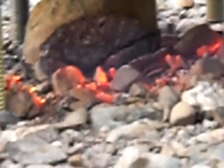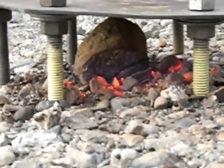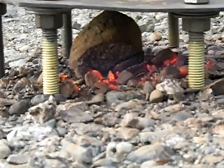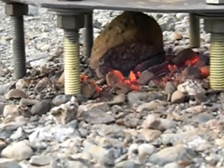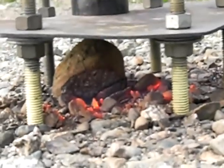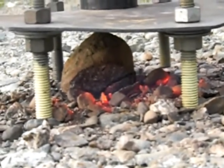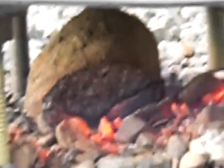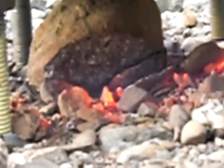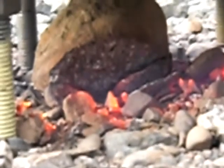I couldn't get the flame to go back inside. I've got it cranking pretty good here. The flame's been on about maybe five minutes. Getting a little bit of oxidation on the ends of the steel.